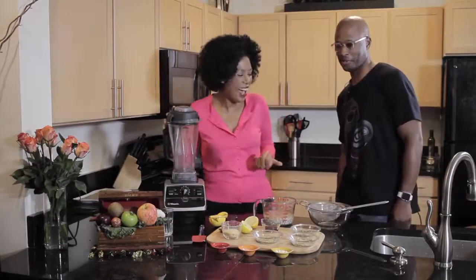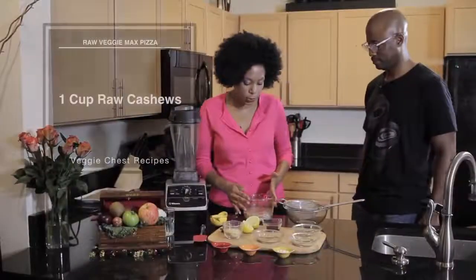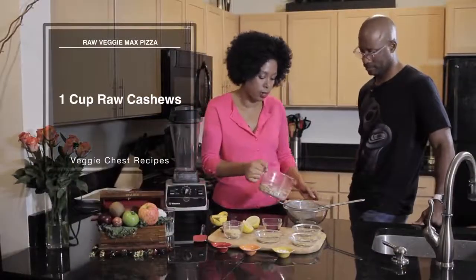Paul actually attended two of my cooking classes, so he's like an expert now. So we have our cashews that have been soaking and I'm just going to drain them.